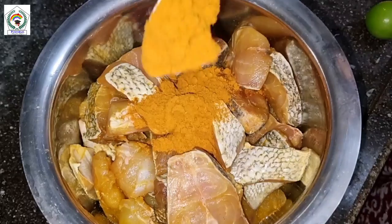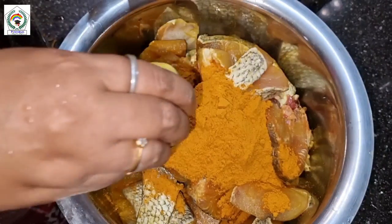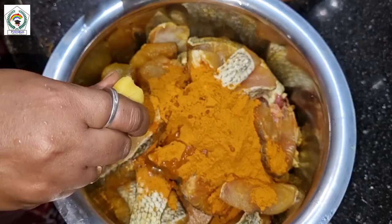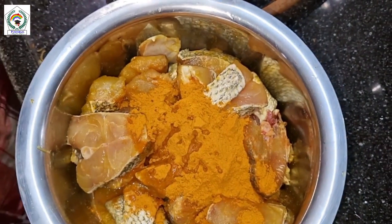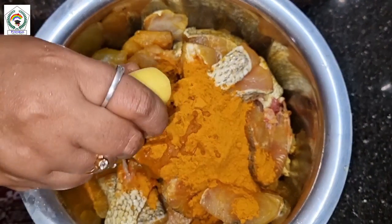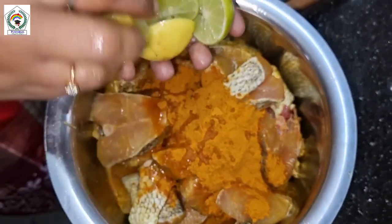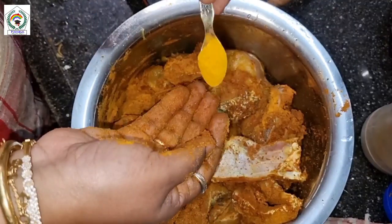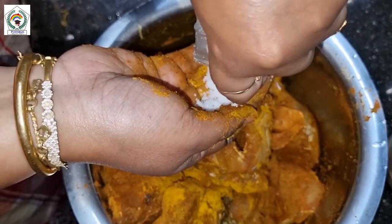I washed a kilo of sea bass fish with turmeric. Then I added 10 teaspoons of the masala that I prepared, and then I added the juice of 2 lemons.